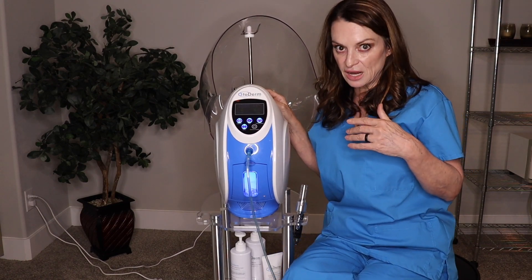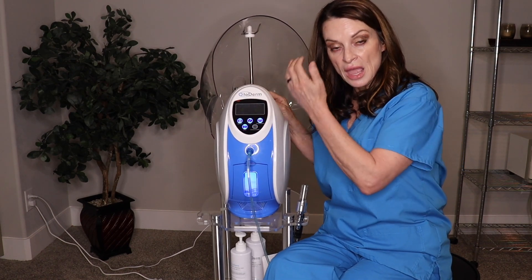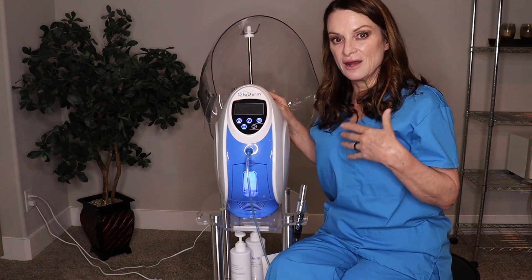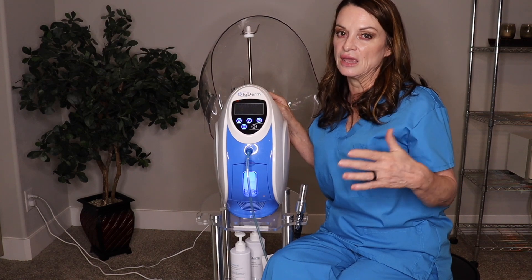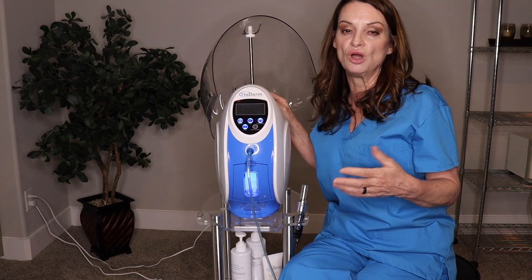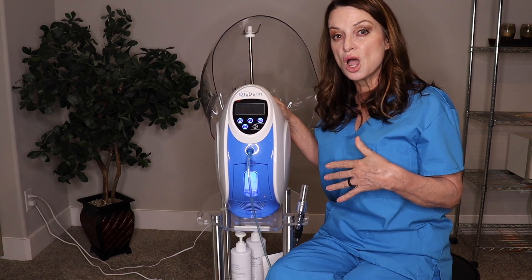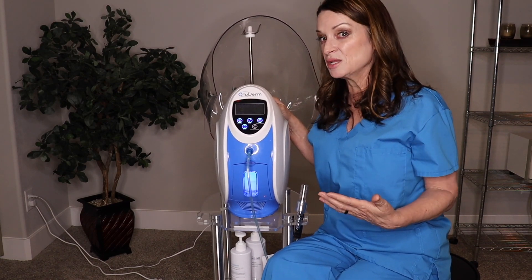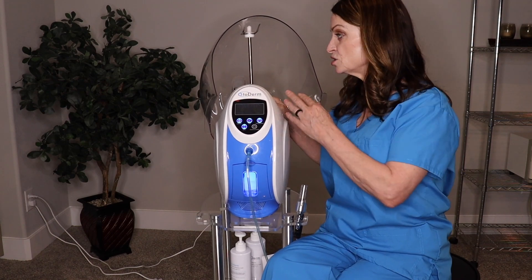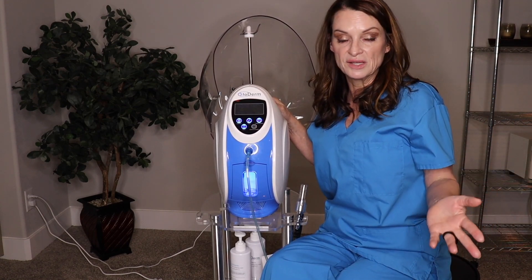There are studies coming out of Australia about the benefits of anion. When clients are under the dome they're breathing in the anion — the negative ions. Everything we encounter throughout the day causes inflammation in our body, whether it be computers, TVs, cell phones, environmental factors, or certain foods. We're constantly in the treatment room trying to combat inflammation, because when we do, our clients see better results and heal faster. After every treatment I recommend putting clients under the dome so they leave with a better immune system and less inflammation.